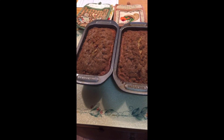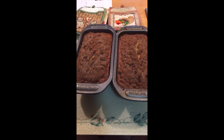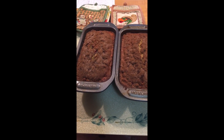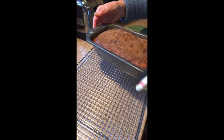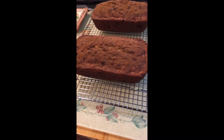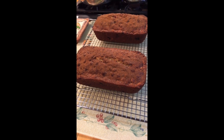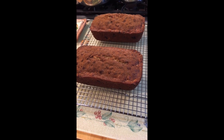Now we're gonna let our loaf sit here in the pan for about 10 minutes and then we'll take them out. After 15 minutes resting in the pan, now we're gonna turn it and flip it onto a nice rack like that. Our cranberry nut bread is ready and now we let it rest until it's nice and cool.